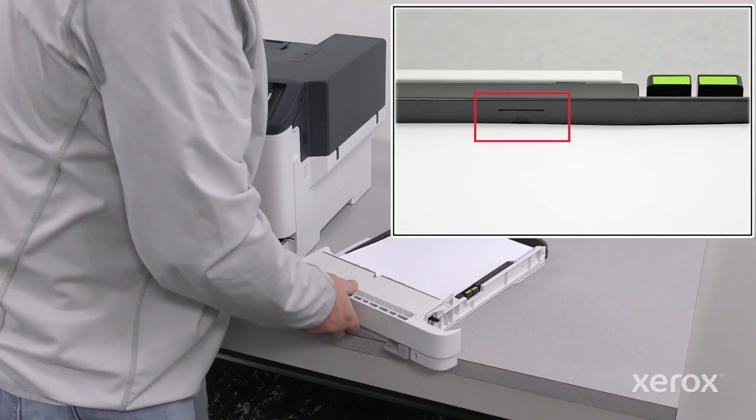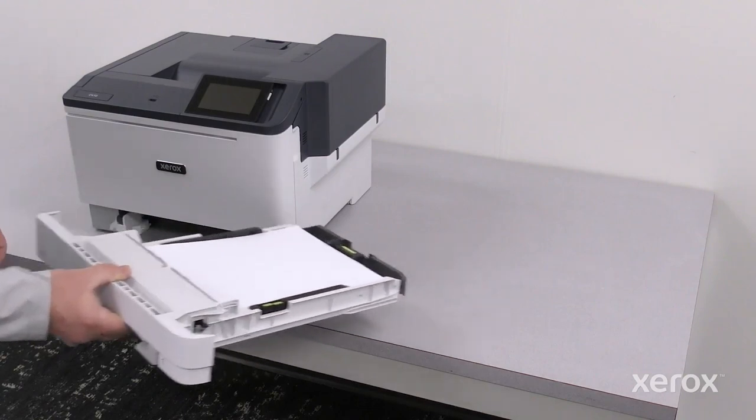Do not load paper past the tray's maximum fill line. Insert the tray back into the printer.